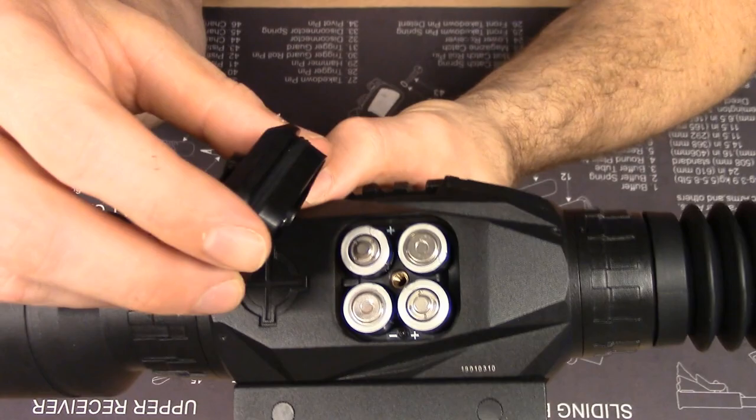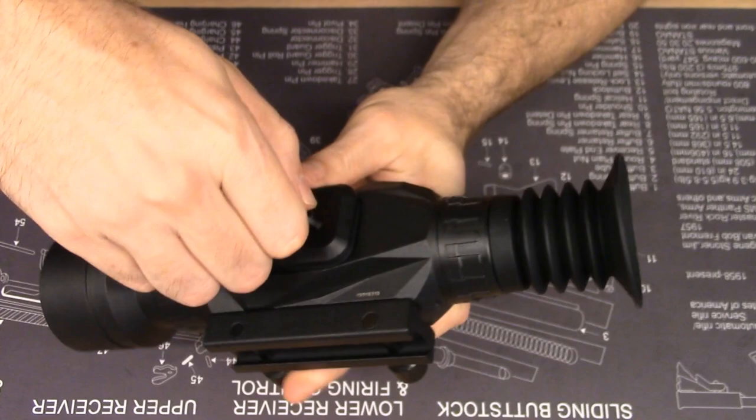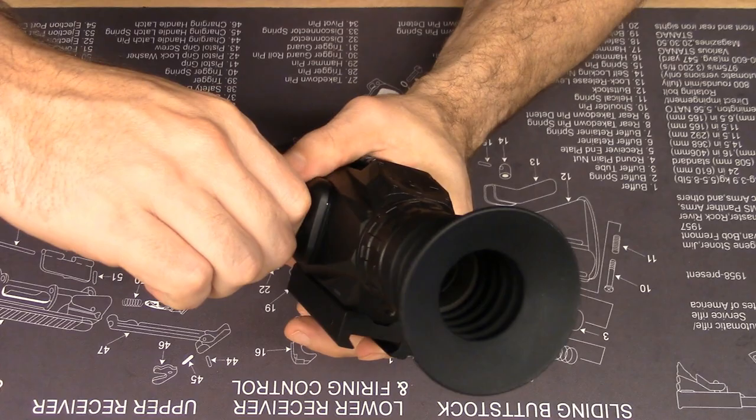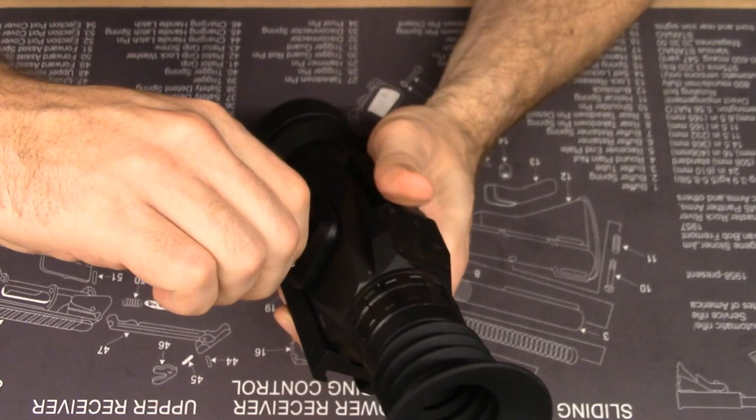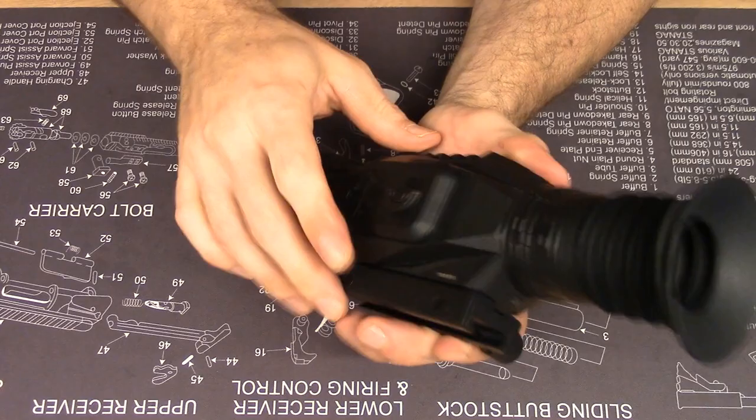I'm going to go ahead and put this back on and show you how that works. You have a little notch, the key is forward there, you press it on. While having it in your hand, you simultaneously press and turn clockwise. You tighten it until it's snug — you don't have to he-man it. When it's snug, you flip it down so it's out of the way.